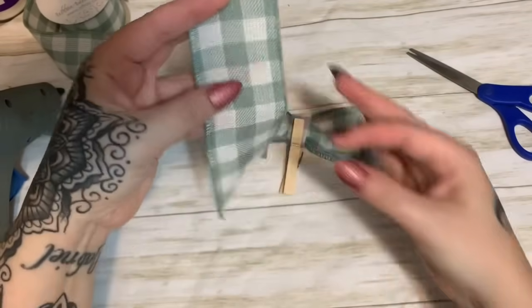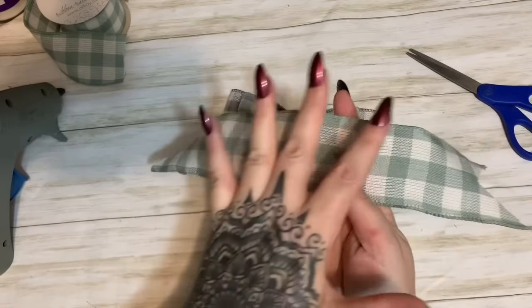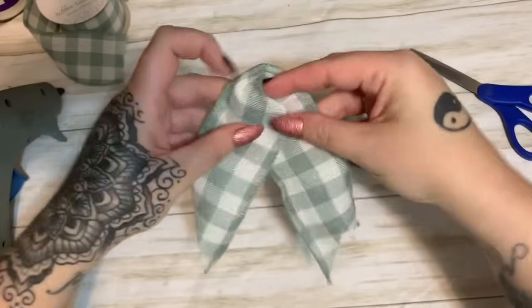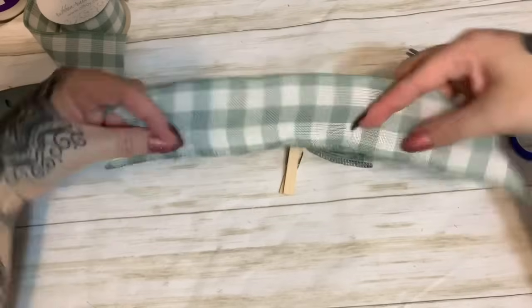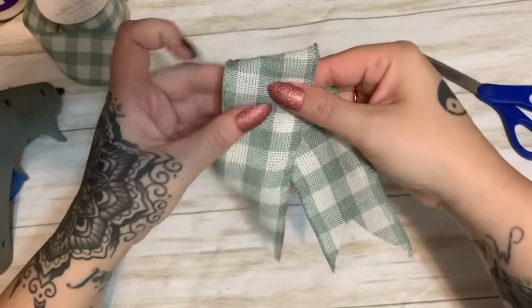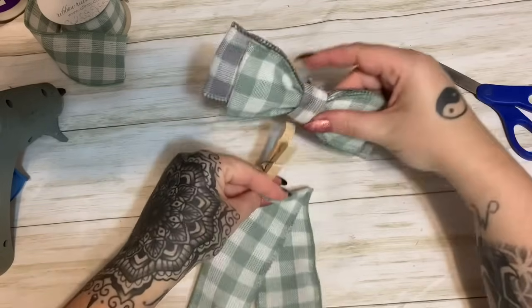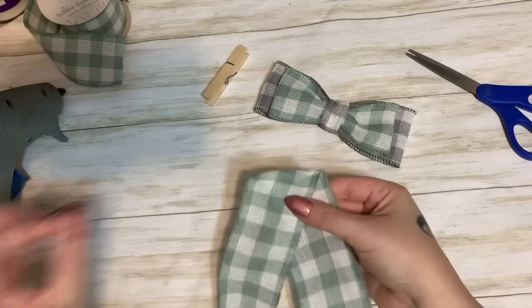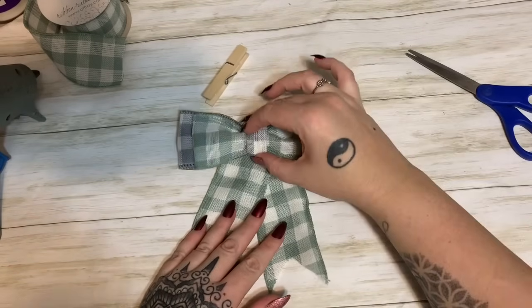Here is my piece of ribbon with each end dovetailed. Now if your ribbon only has a design on one side, you'll want to cut this in half so it faces the same way. For mine, it's pretty much double-sided — it looks the same on each side — so I'm just going to fold it like that and space the tails out however far apart you want them. That should be good enough to take the clip off. Then I'll run a line of glue right across the top and lay this down, ready to stick the bow on top.